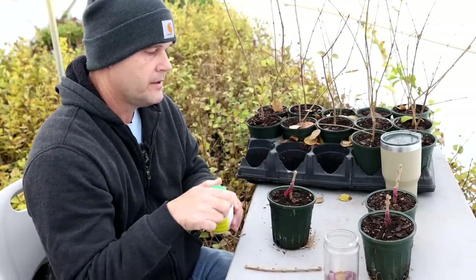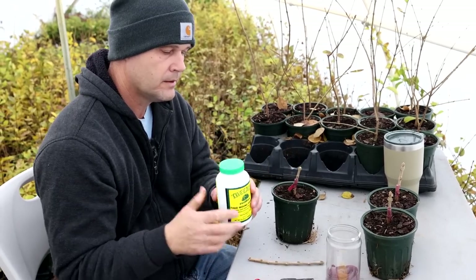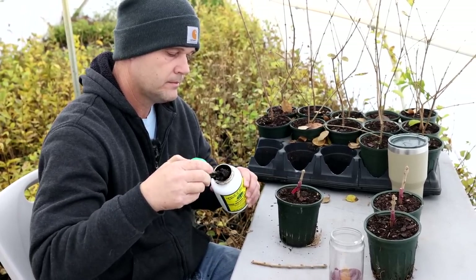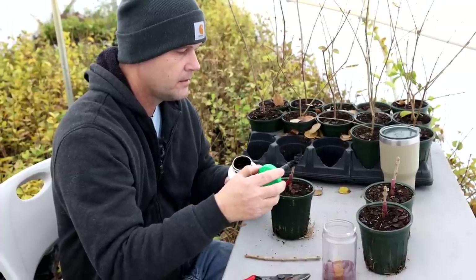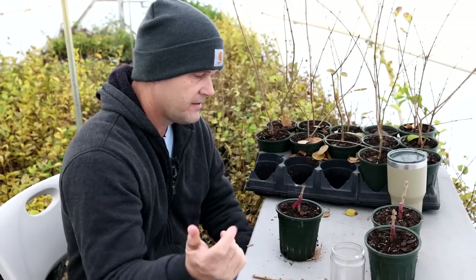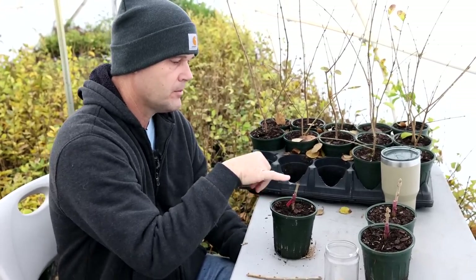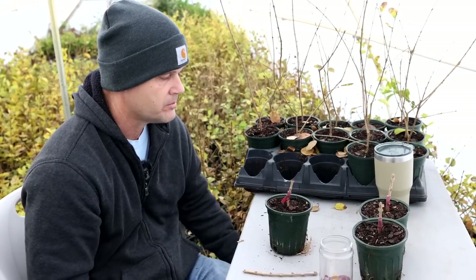The extra labor with sub-terminal pieces is sealing the top cut. Where you had the terminal one, you didn't have to seal the top — but this one you do need to seal that. So everything was the same except this wasn't the terminal tip of the branch. That's the only time I use this sealer in cleft grafting — on the top of a sub-terminal scion piece.